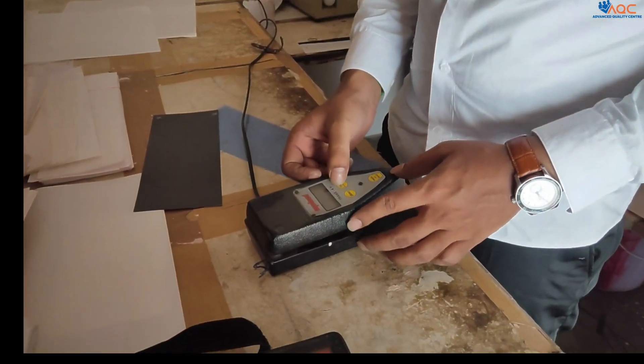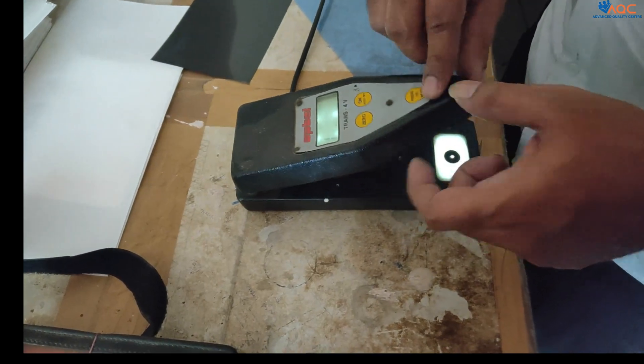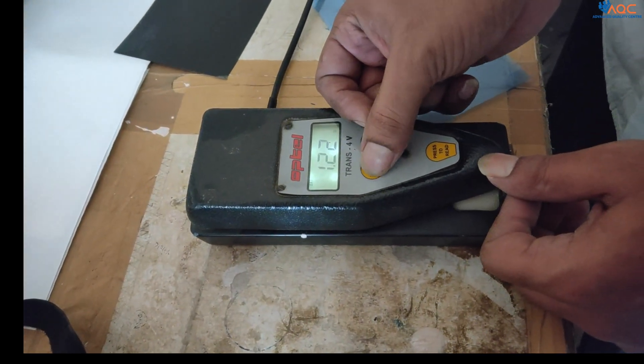You should switch on the device. After switching on, this is the sensor and this is the white light. You should press and make the reading 0.